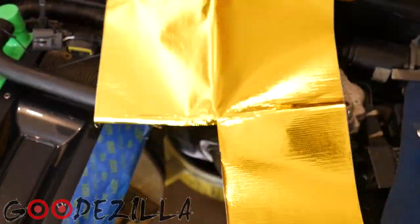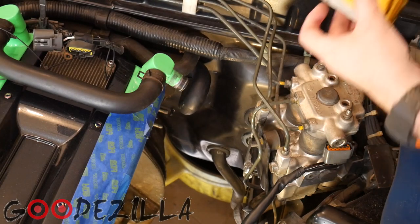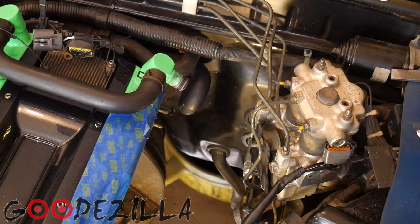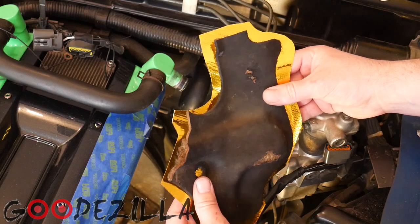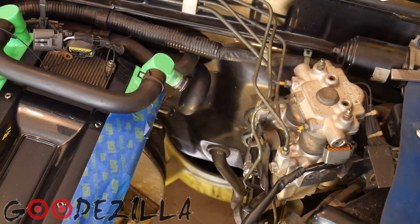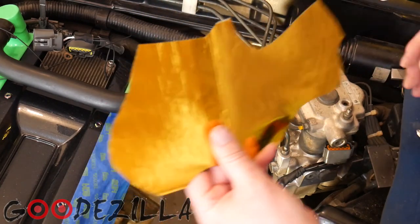So I have this 12 by 24 strip of the reflective gold stuff as well as the actual tape. What I did was I basically cut out a bigger version of the shielding that we took off the firewall. I cut it bigger because you don't want to cut it smaller. So you'll see how it fits up there.